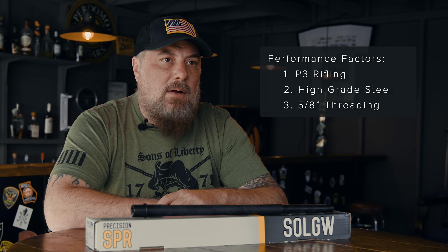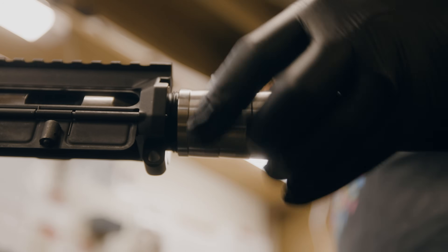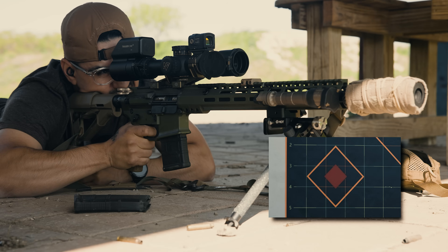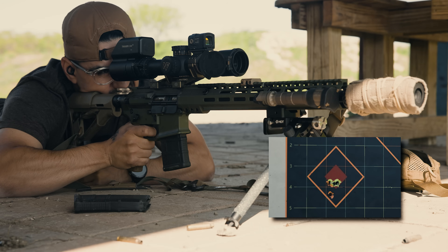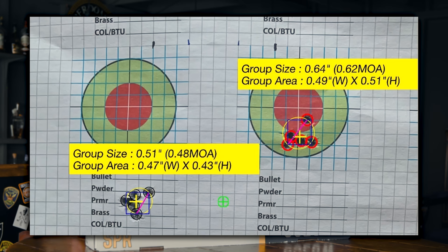Another design feature is the 5/8 threads at the muzzle. Having more material at the crown keeps groups tighter, even under heat, and makes it less sensitive to torque from muzzle devices. Normally, the thinnest part of the barrel is going to be the threaded end — the last bit of input you have on the bullet before it goes into the world. When that area gets hot, you get thermal expansion and a tromboning effect. Having more material there mitigates that, and it is objectively shooting better groups.